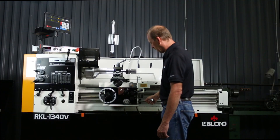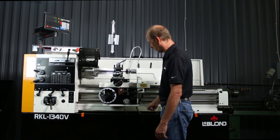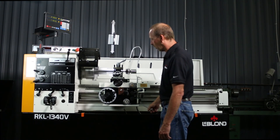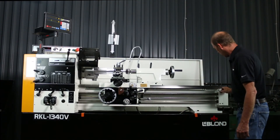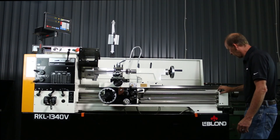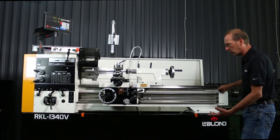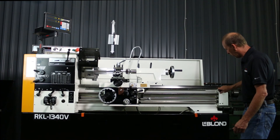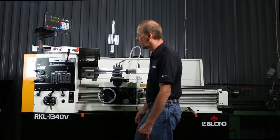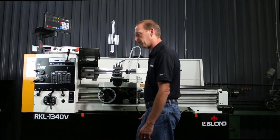Last but not least, this is your forward and reverse lever to engage your spindle — it goes up for reverse and forward to turn the spindle on. Back here you have another oiler — fill it with four or five drops, turn the machine on, and let it lube all the bearings on the shafts inside. That wraps it up. If you have any questions, please contact us at LeBlanc Limited — thank you.